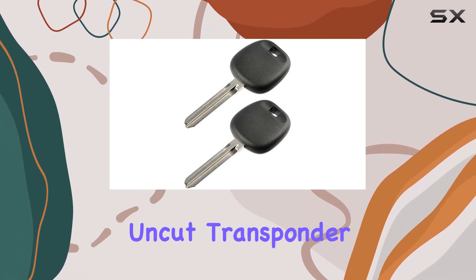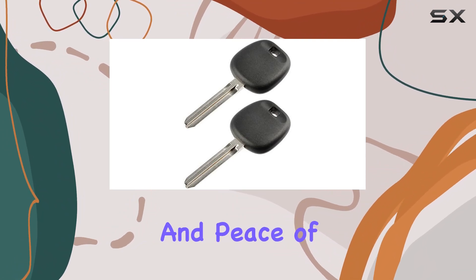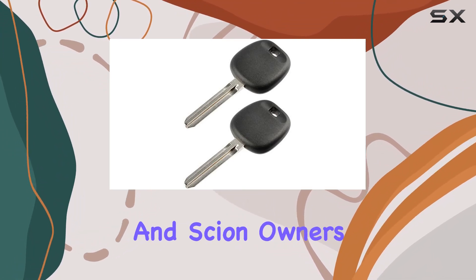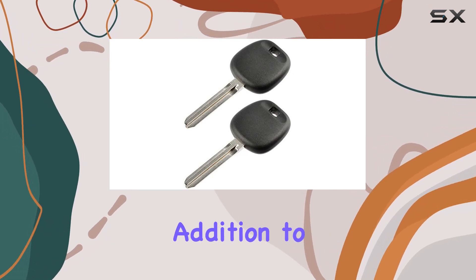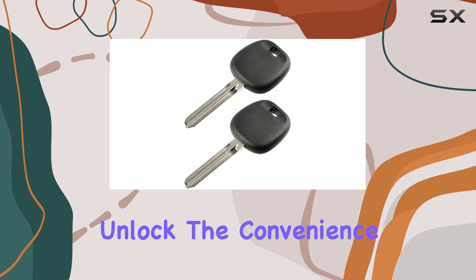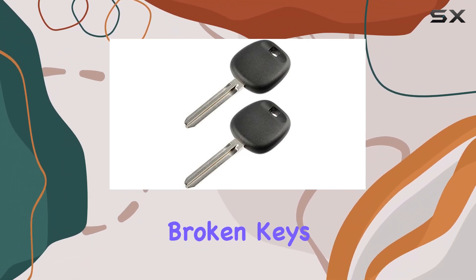Overall, the USA Remote Uncut Transponder Ignition Key offers convenience, reliability, and peace of mind for Toyota and Scion owners. With easy programming options and a durable build, it's a must-have addition to any keychain. Unlock the convenience today and say goodbye to the hassle of dealing with lost or broken keys.